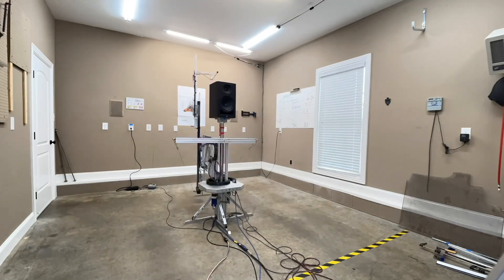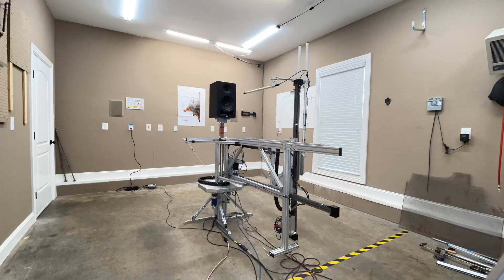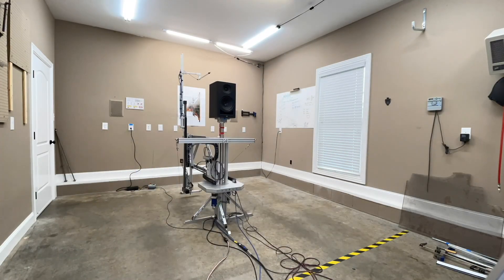Now let's talk about the data. All the data was captured using my Klippel Near Field Scanner — a state-of-the-art device that allows me to get anechoic data in a non-anechoic environment, like my garage. We want to know what the speaker is doing before it goes in the room. That lets me evaluate it on its design solely, not on its design plus my room — because that doesn't help you. This data is a very good predictor of performance before the speaker goes into anybody's room.